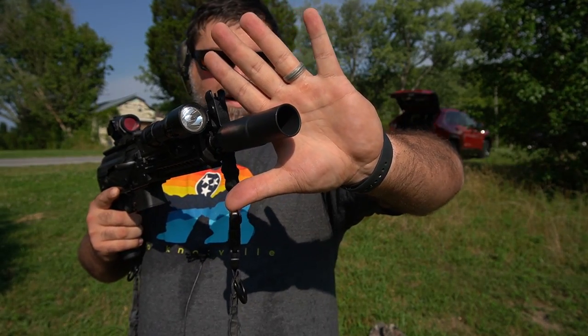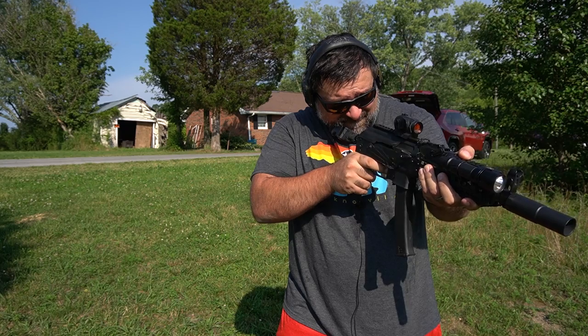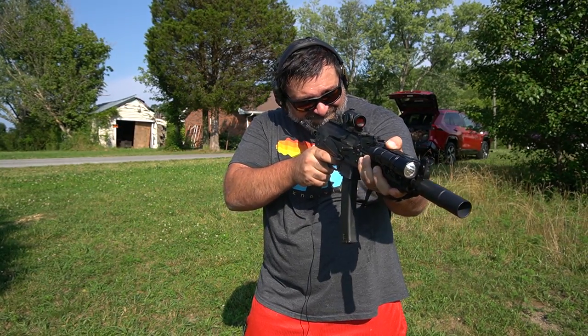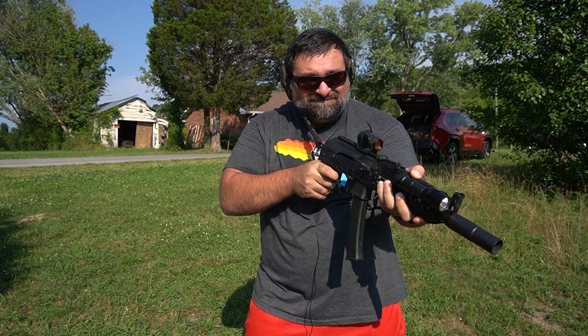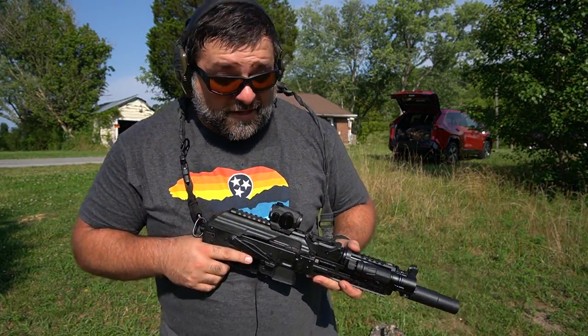Now we've got the final form of the Whip Machine SME device. Let's see how she sounds. [Firing] Wow, it's different. That is significantly better — probably still wouldn't do it without ear pro, but there is a noticeable difference with the direction of the sound going downrange.